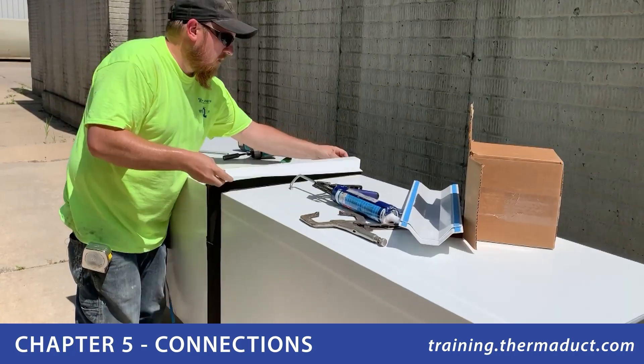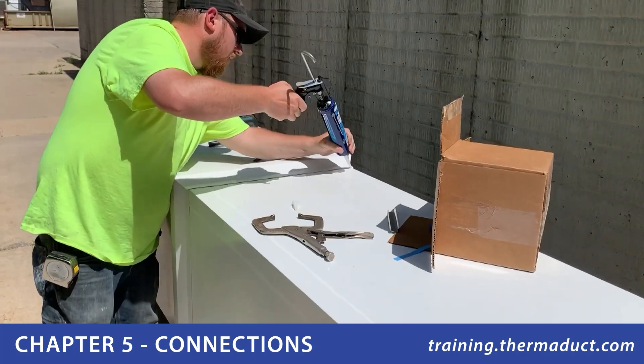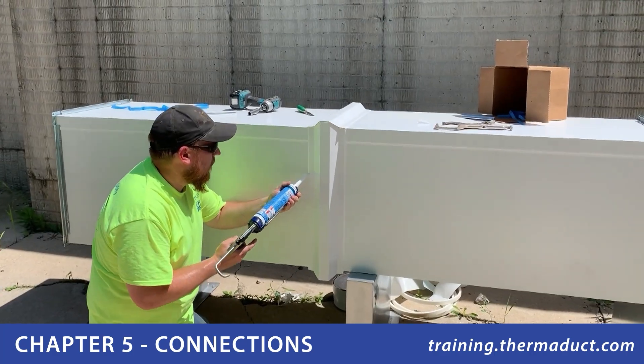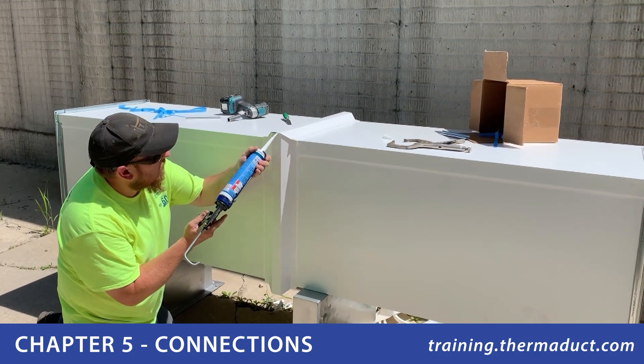And finally, a weather-resistant covering is installed and sealed. Certain areas on the bottom side of the mitered cover should not be sealed, to ensure any minor air leakage present at the connection will not eventually pressurize the cover.